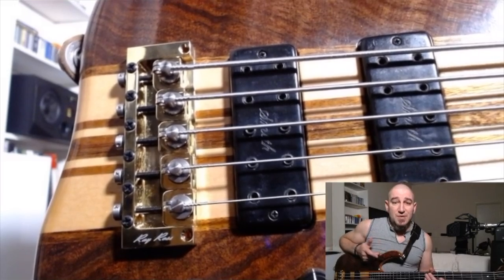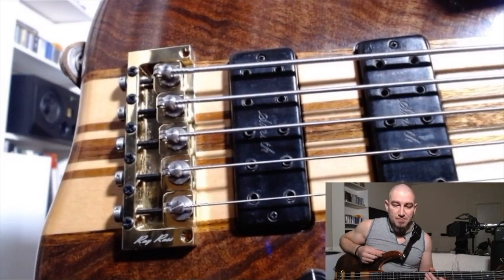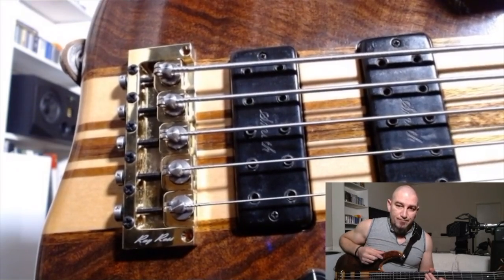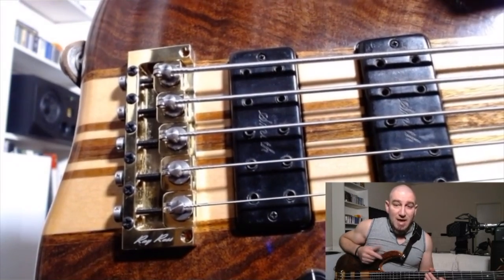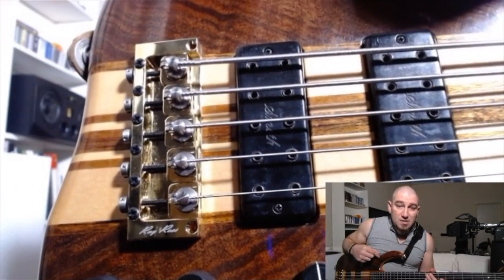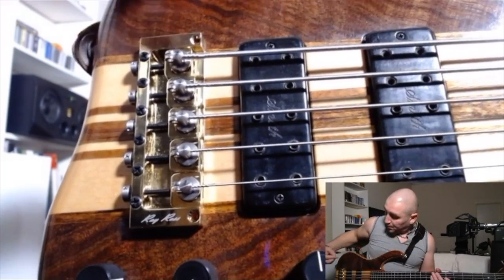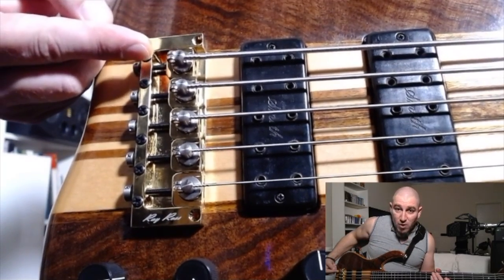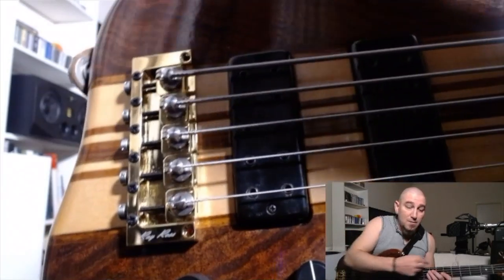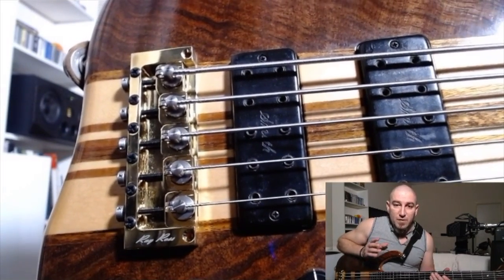But how can a bridge improve the sound? All different bridges have their subtle sound signatures, but where the Ray Ross wins over all of them is the unique design. You see, the Ray Ross Bridge doesn't have saddles. What that means is that your strings get an uninterrupted run all the way from the barrel, which slots right here at the back of the pin, all the way up to the nut — and that leads to a lot of different improvements.